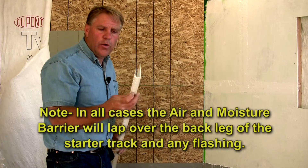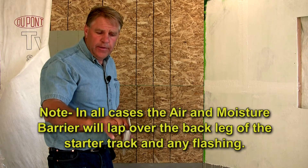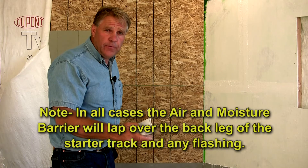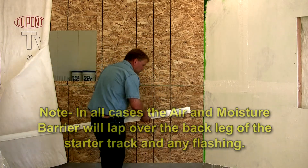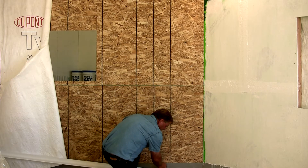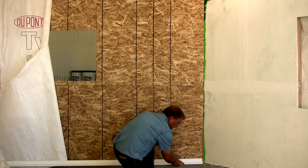You'll notice it has corrugation in the bottom of it, with holes in the bottom for any moisture that comes down. It gets inside the track and then drips away from the wall. This is the starter track for your IFA system. When you put this on, you want to hold from the plywood to the foundation line, down about a half inch onto your foundation to cover up the joint.